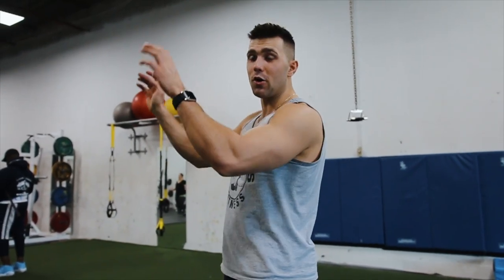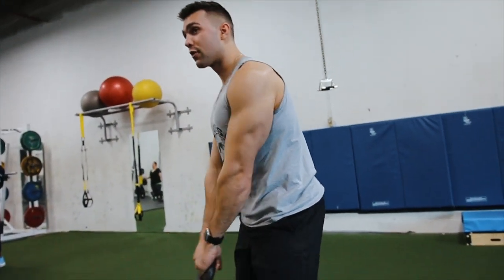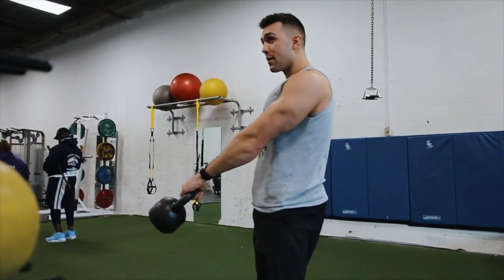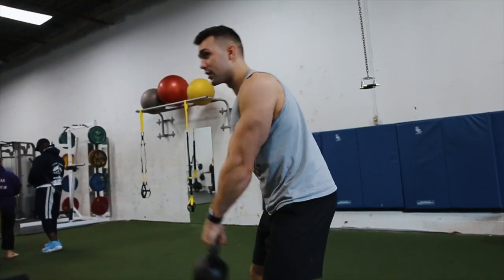You want to grab this thing tight because if you let go, it flies into a mirror and people at your gym aren't going to like you. The first step is learning just how to bring it behind you. I'll have clients do this first — give me a little baby one. Back with your butt, squeeze your butt. It's a super easy motion, but it cues you into the bigger motion.